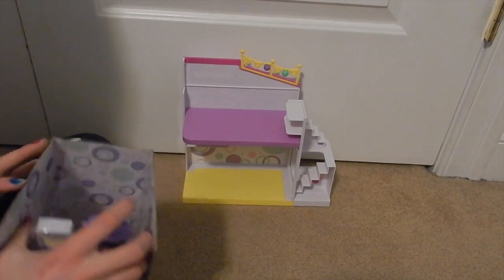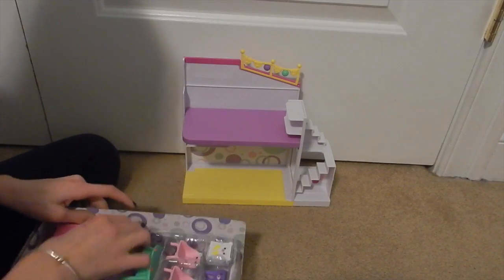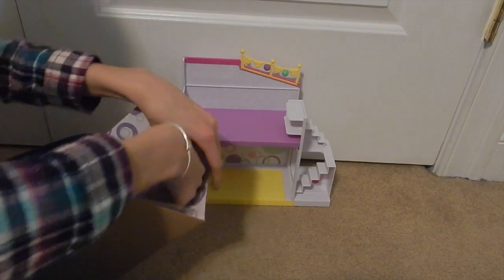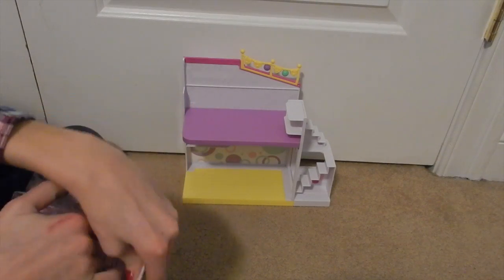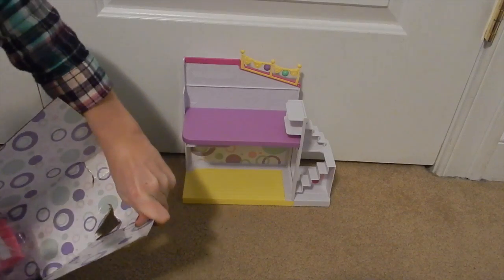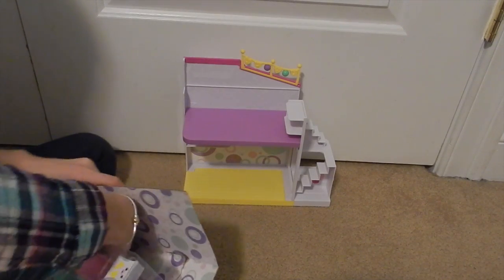I can't wait to attach this with the other house that I already have. It says it comes with an exclusive card and it comes with the other house.